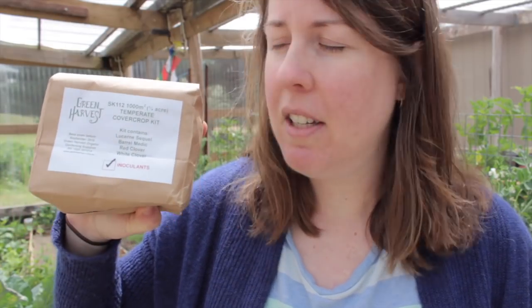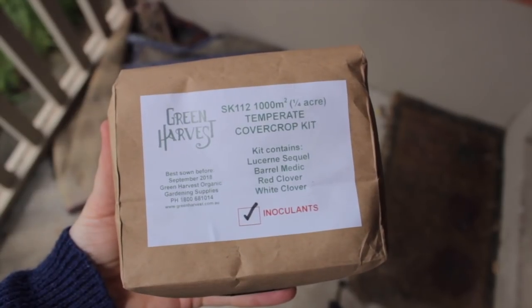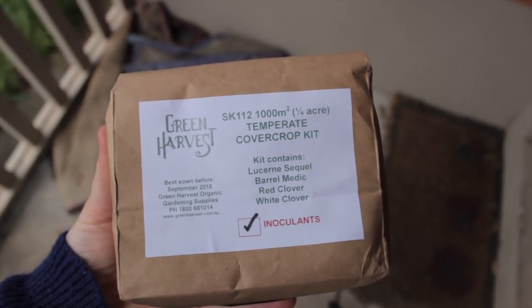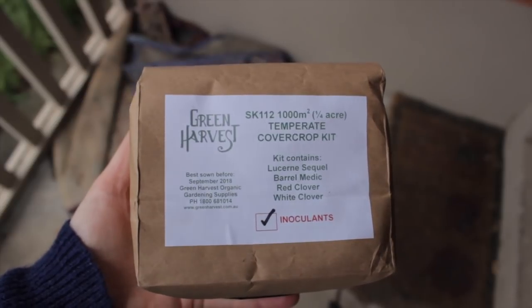An example of that starts at the beginning of our succession planting with our ground cover. As soon as the chickens have exposed the soil, we will be spreading seed to replace the grass. We've gone with a particular product from Green Harvest — no affiliation with them. What's wonderful about it is they have different blends for different climate types. I went with the temperate blend because that's my climate, and they include the inoculant with the mix.